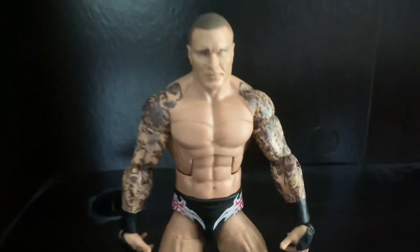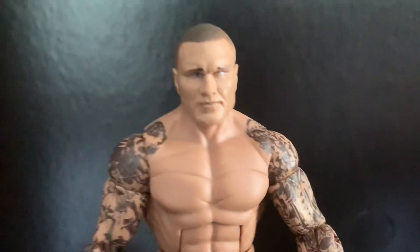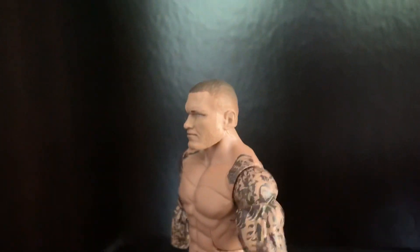Randy Orton's head sculpt is really, really good. I think it looks a lot like Randy Orton — he has a nice fade look to his hair, very cool.